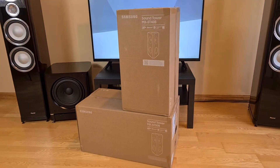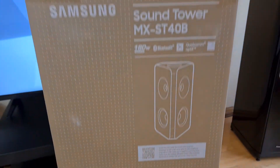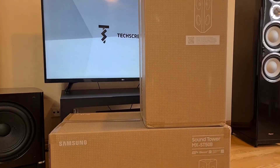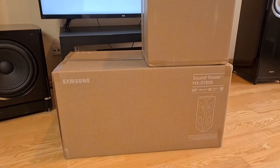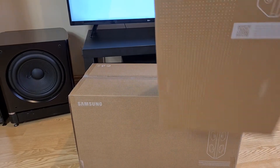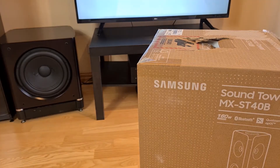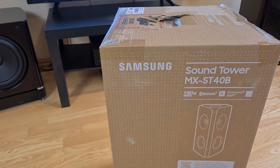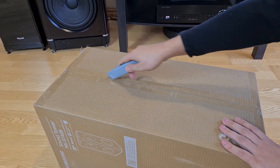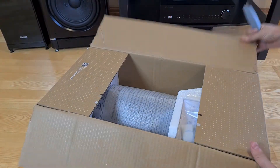Welcome back everyone. Today I bought myself two new Bluetooth speakers. Too bad Samsung does not send us their review items, so we have to spend our own money. In this video I will unbox the smaller one, but the ST50 unboxing is coming soon, as well as reviews and teardown videos. If you appreciate our effort, consider subscribing. Let's go.